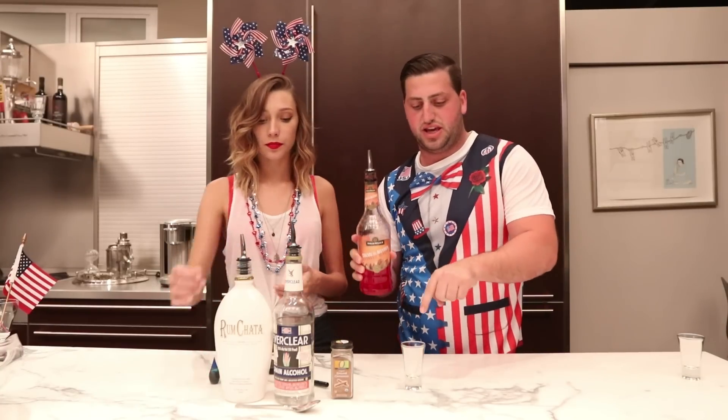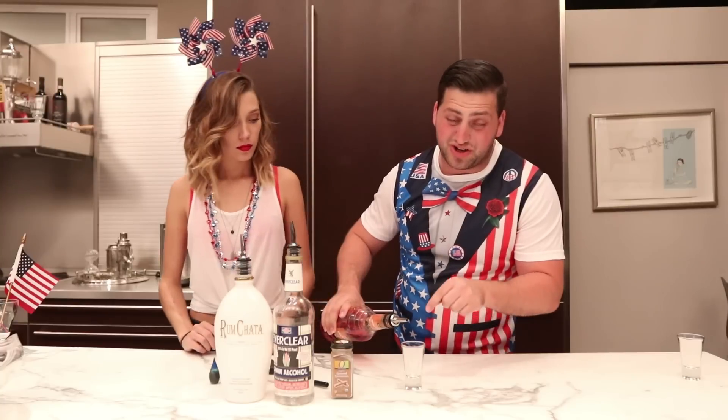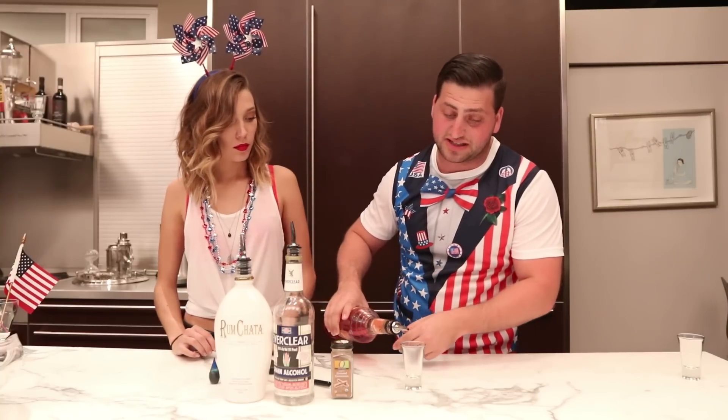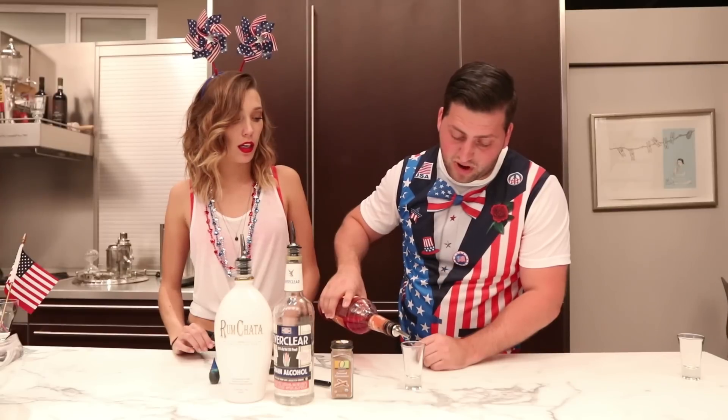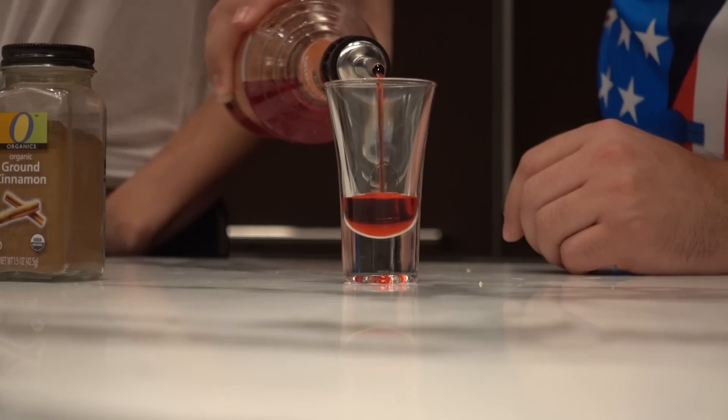To start, we're gonna add a half ounce of crème de noyaux into the shot glass. We need to make sure we try not to hit the walls of the shot glass because we're gonna be layering. I'm making the red layer — I'll pour extra slow.